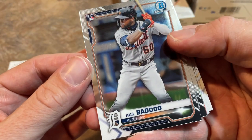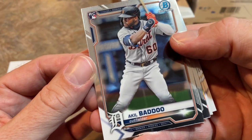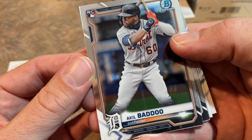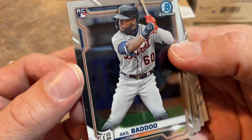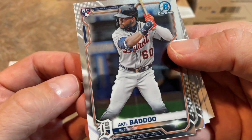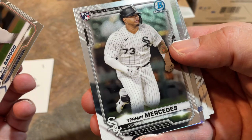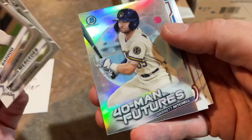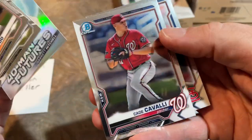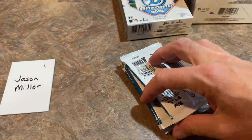I hope Fuzzy's watching right now because he's going to need to go and grab this card. I think this is the first official Topps Akil Baddoo rookie that I've seen — that is a gorgeous looking card right there. We'll just linger on that for a second. Yermine Mercedes has a rookie card as well — that's a rookie that's taken too long to get into packs. Garrett Mitchell, Cade Cavalli, and the last card there is Nolan Gorman in pack number one for Jason.